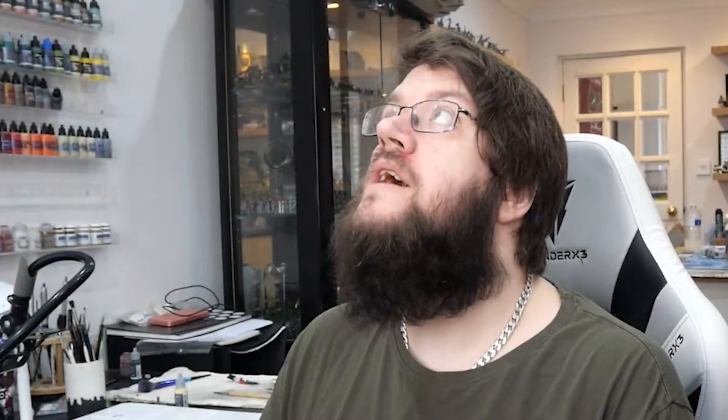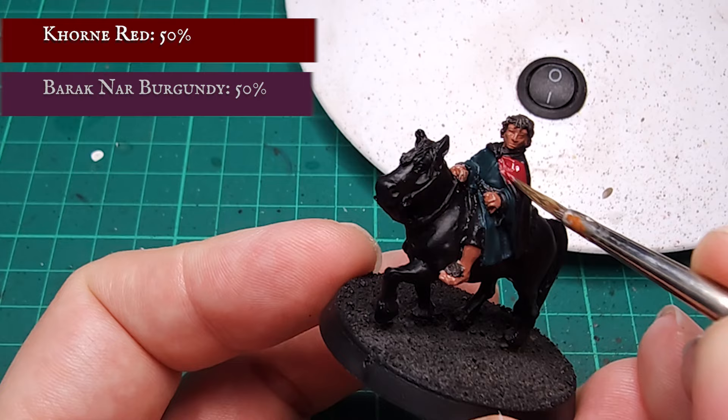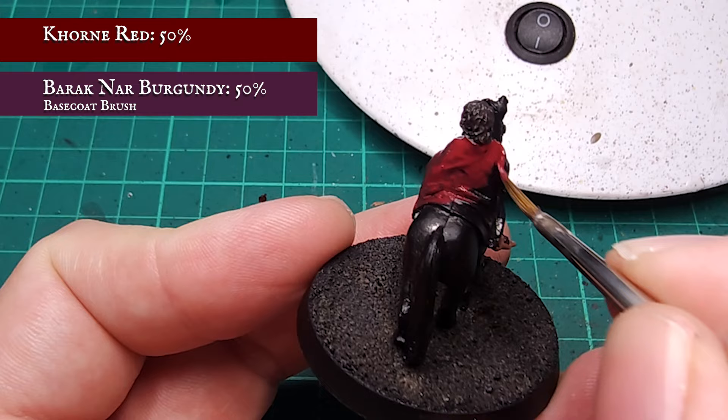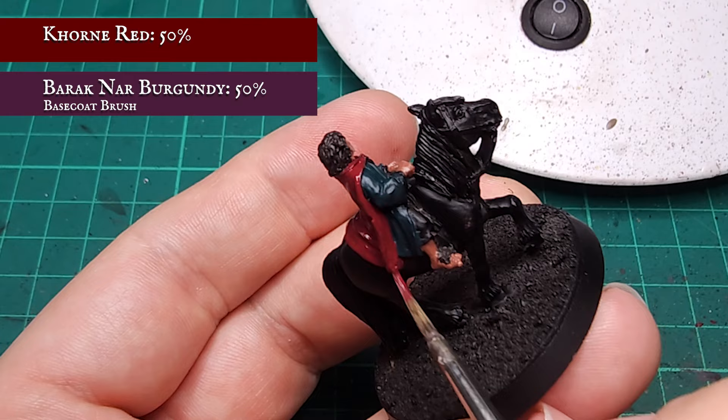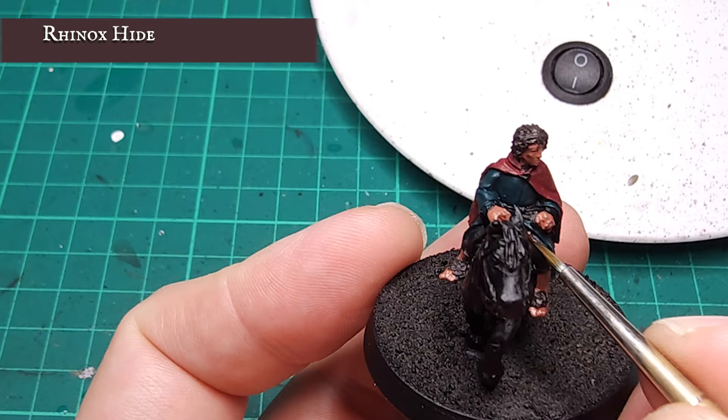Red and green on one model? Well, yes, but in the best possible way. The next step is to apply a base coat to the cloak using a 1-to-1 ratio mix of Corn Red and Barrack Nahr. As I want a less vibrant, more regal tone, balancing the two is very important – I'm aiming for a slight mahogany hue. Trousers are going to be picked out next, base coated with a quick coat of Rhinox Hide, rich enough to balance against the velvety tones of the green and red so far.